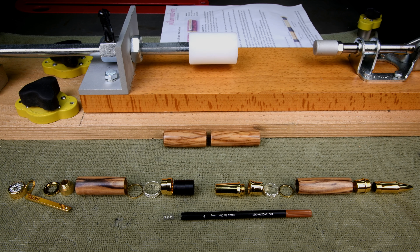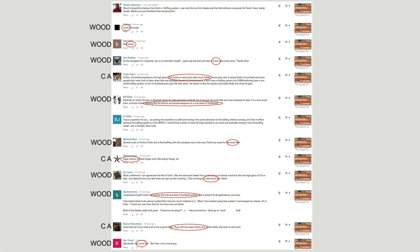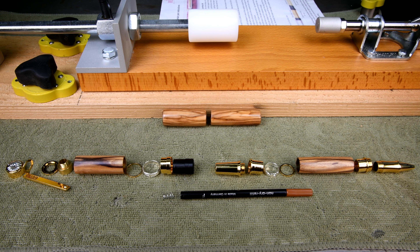As of right now, the buffed wood look is winning out at a ratio of about 3 to 1 over the CA. Just because you like CA better doesn't mean you're wrong — there's no right or wrong answer here. It's whatever you prefer. That's what's right for you.